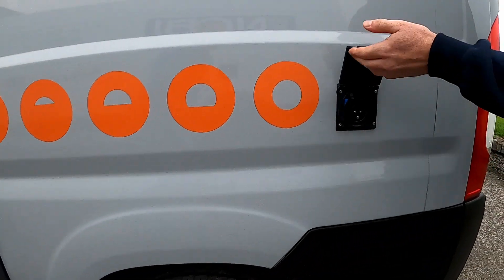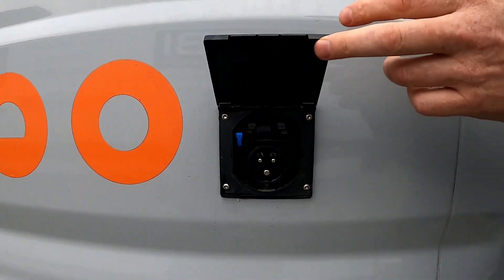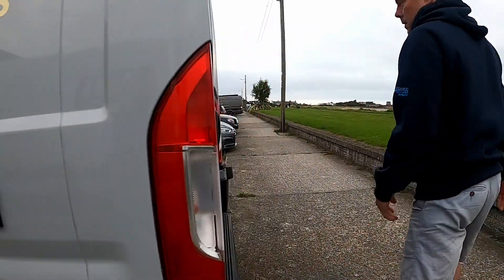Back here is your electric hookup. So when you're on site or have electric, pop in there — it's the same as with Connie, no different. The clip fastens on there.